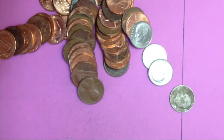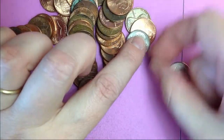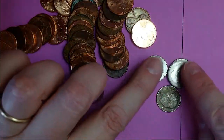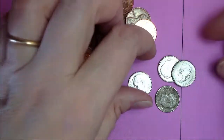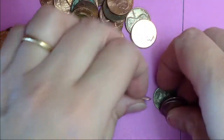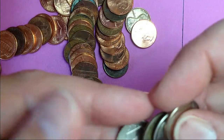Oh my goodness gracious. There are three dimes in this roll — four! Four dimes in this roll. That is funny. Well, I made my money on these, didn't I? And nothing special beyond that.